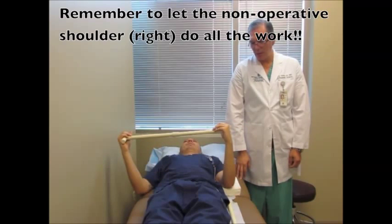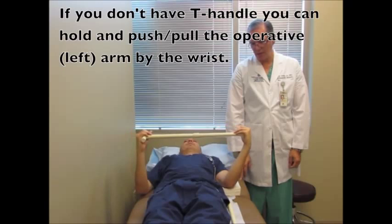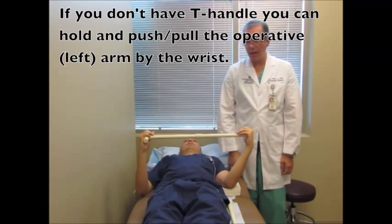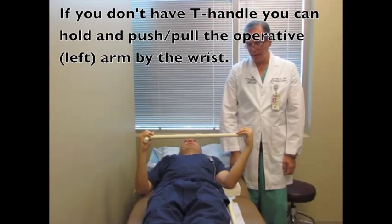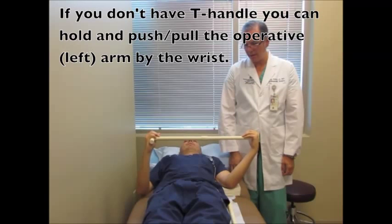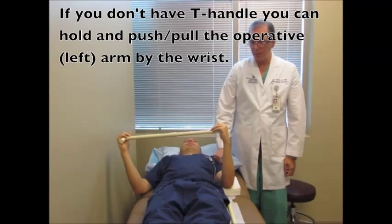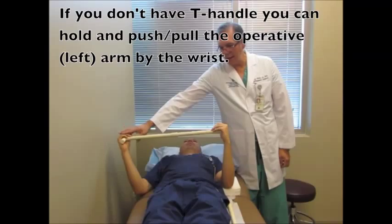Now show me 20 degrees — passive external rotation to 20. So now this is about 20 degrees. Usually we'll ask you to do somewhere between 20 and 30 degrees. Remember, don't use the muscles in your left shoulder to move your shoulder — use the right hand.